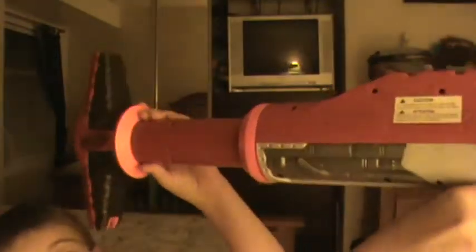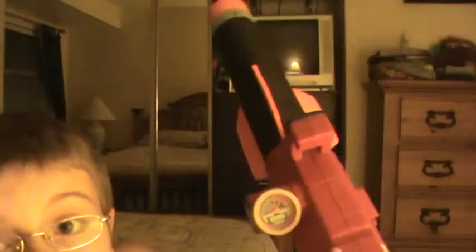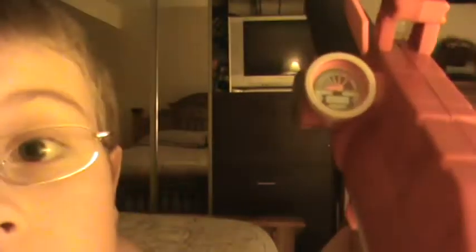Now to pump it, there's a back pump right here — it goes like this and you just pump. The way you know when you're pumping, there's an air valve right here that says highest or lowest, so you can adjust that.